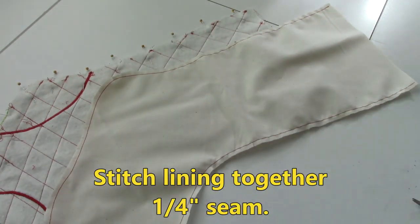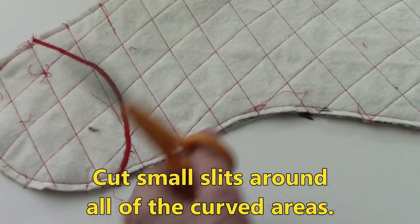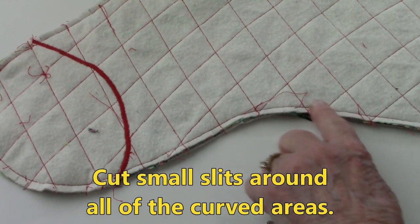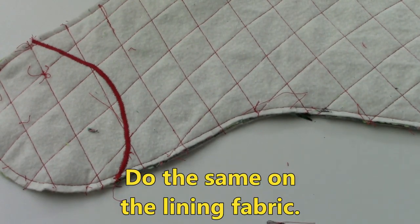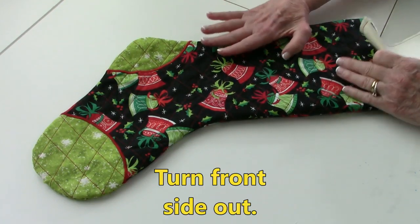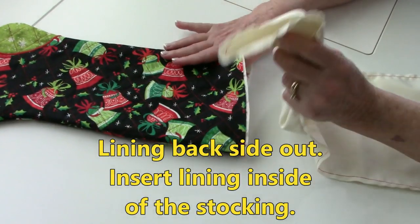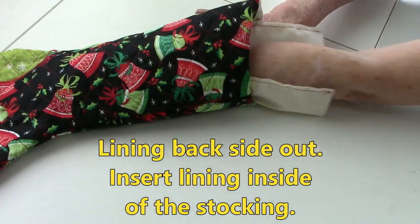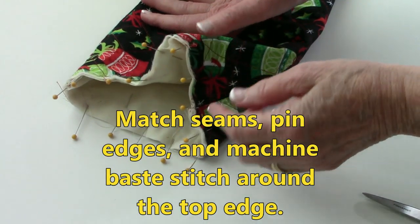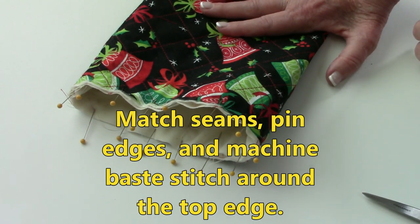Also stitch your lining pieces front sides together. On all the curved areas — from the ankle all the way around the toe and the heel — do little clips so that when you turn it front side out it lays very smooth. Do the same thing on the lining pieces with little clips in the curved areas. Turn the stocking front side out. Take your lining and leave the back side out, then insert the lining inside of the stocking. Pin the pieces together up at the top edge, match your seams and pin the seams open. Then I recommend you do a machine basting stitch around the top to temporarily hold this together while you put the cuff on.